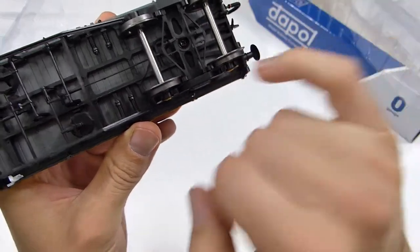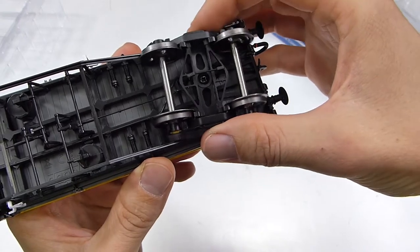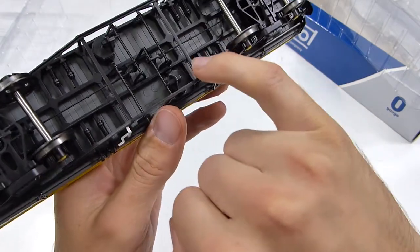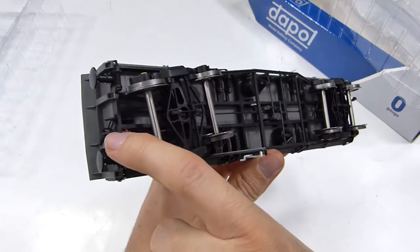Even things like the brake rigging between the bogie has been represented. You can rotate the bogie, and these little cutouts allow the brake rigging to remain in situ when you rotate it around. Even things like the vacuum pipe — you can see it runs down here, past the reservoirs, all the way through to the other end.